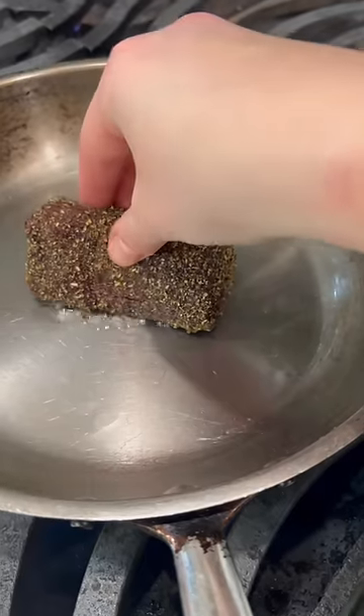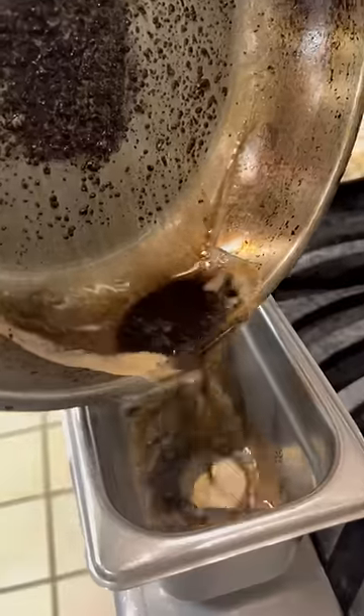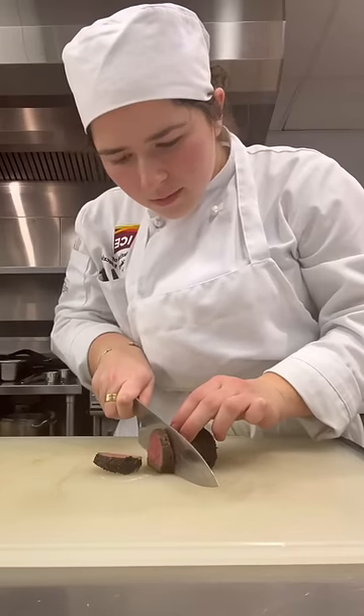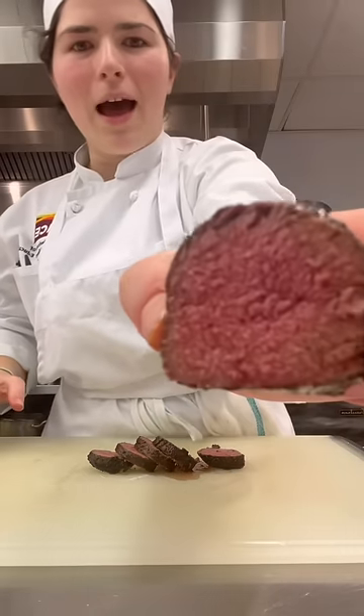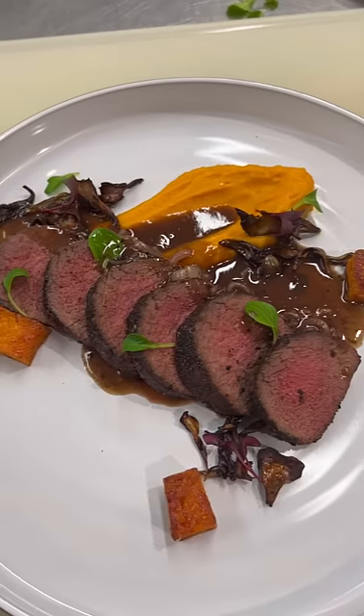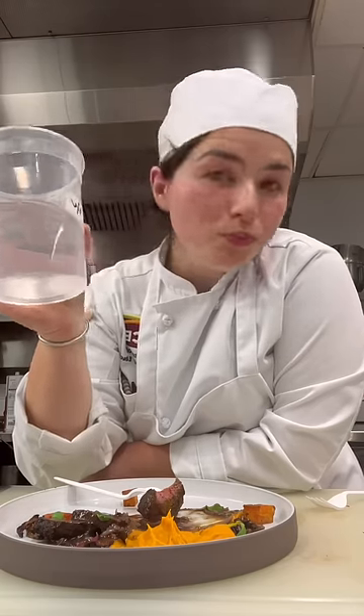Then it was our turn. I started by searing the venison, which finished in the oven, and using the fond to make a pan sauce. I was so excited when I sliced in to see a perfect medium rare. I began adding the elements of the dish — butternut squash, shimeji mushrooms, maitake mushrooms, and some garnish. The dish was so good.